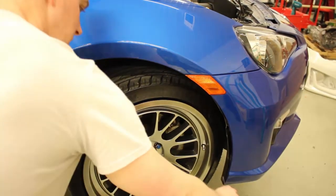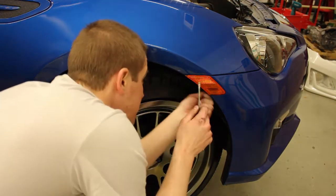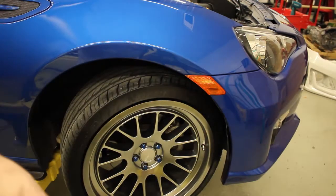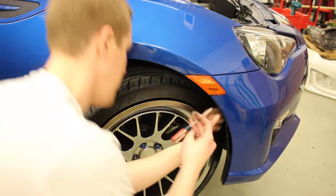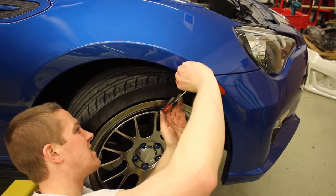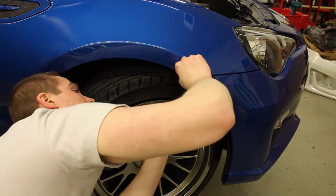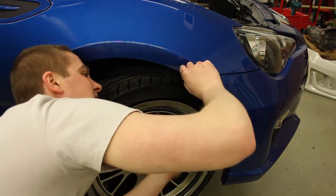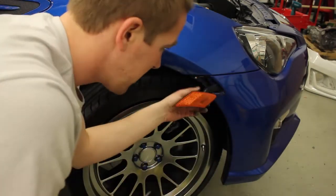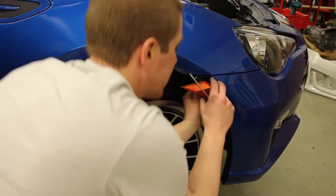After you remove the four plastic screws, it's going to be time to remove the turn signal or side marker light. Get a small flat head — it actually helps if you move the tire out of the way a little bit further. Gently pry it up out of the way. There's one more plastic clip in here that you're going to need to get off.